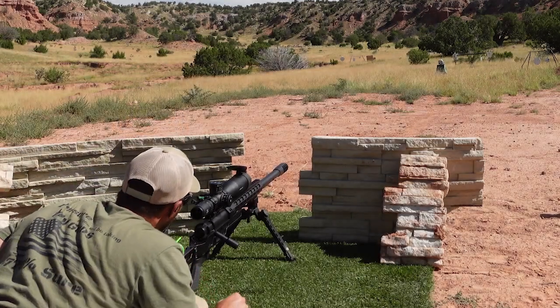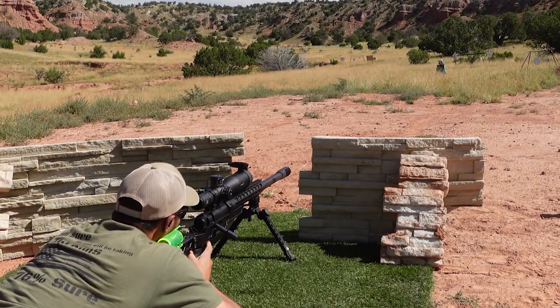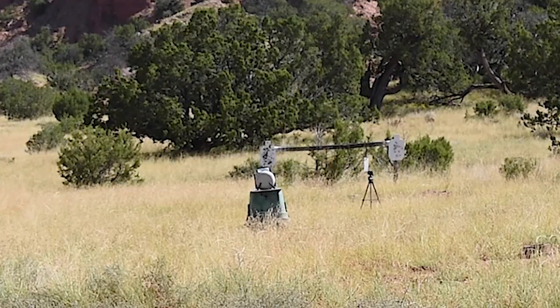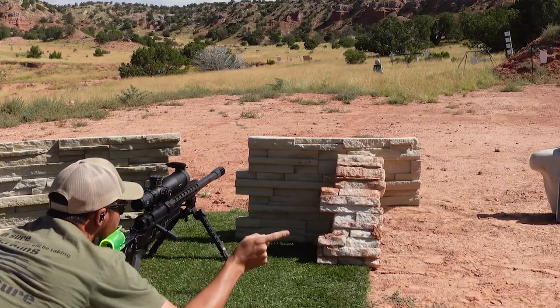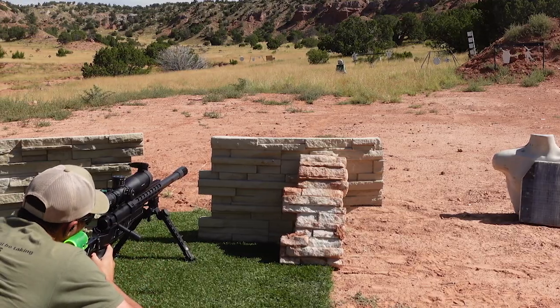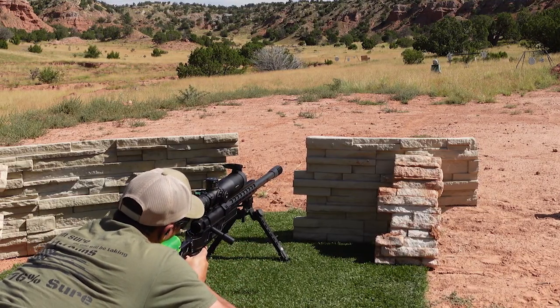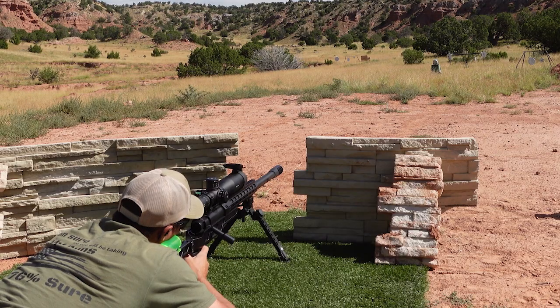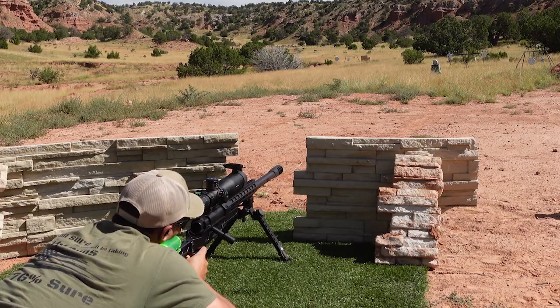To give you an example of the 50 BMG ball round, we are going to hit some concrete — some leftover concrete from our strongman setup over there — and behind it we have a little white dust to see what we can get. Here we go.